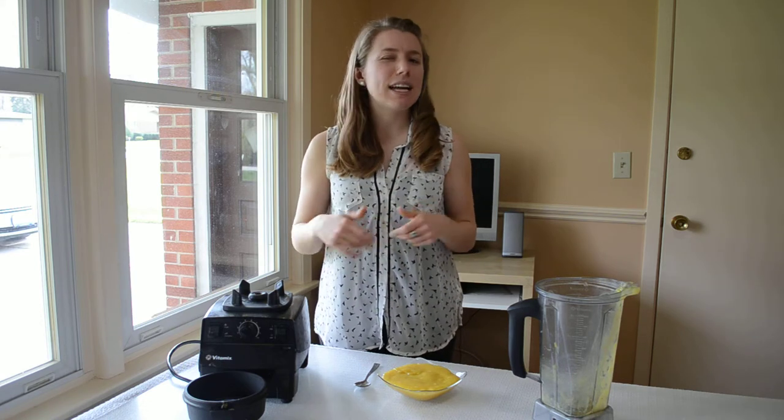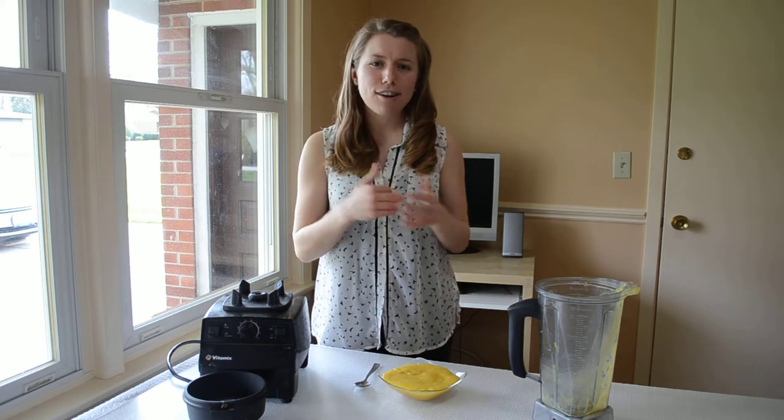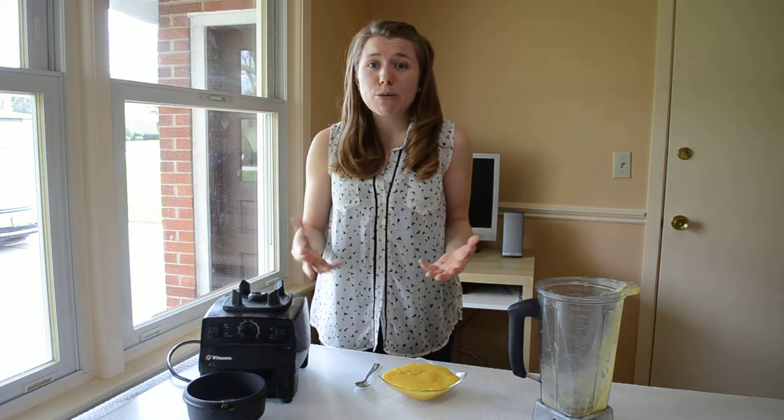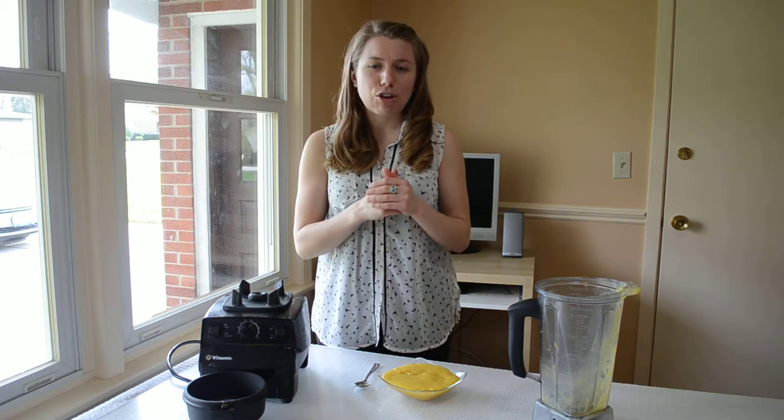If you're using non-ripe fruit, it won't taste the same. So get some ripe bananas and mangoes and make a pudding. You can also use any other ingredients — if you have blueberries or any kind of fruit, you can just put it in without any water or anything and make your own pudding.